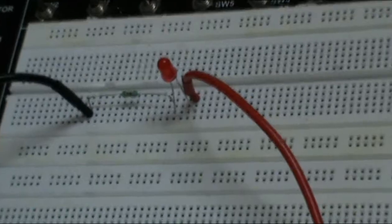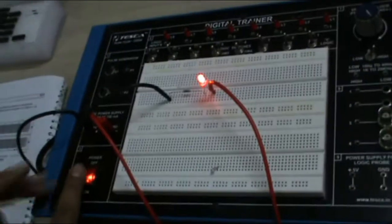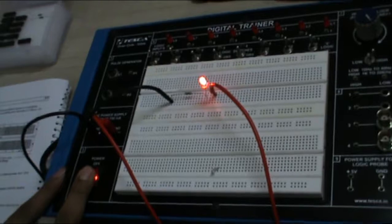Now as I turn on my system, my LED will glow. This shows the completion of my first experiment — LED display.